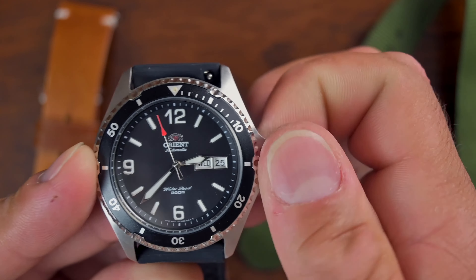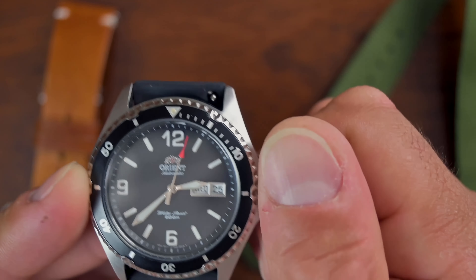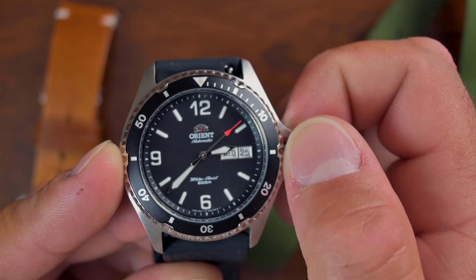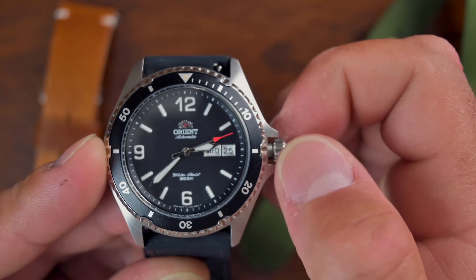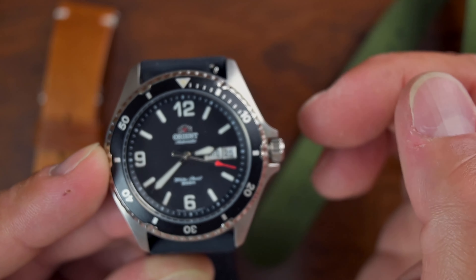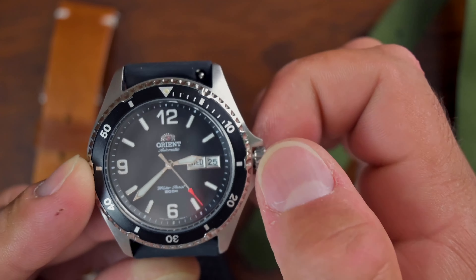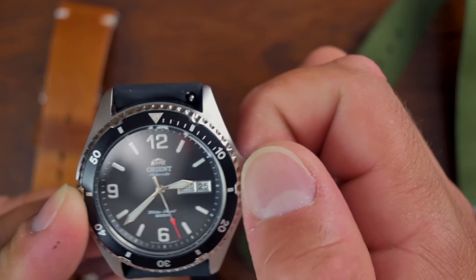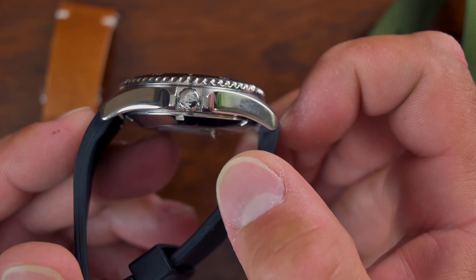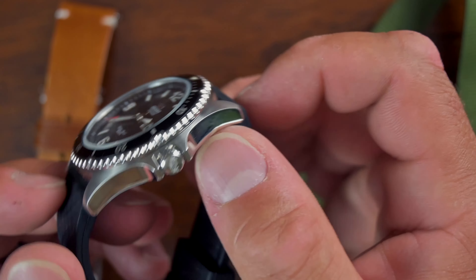As far as the crown, it is a screw-down crown and it screws down very smoothly. The crown has a nice winding feel — it's a little crunchy, maybe a little gritty on the winding — but again, this is about a $140 watch, so I'm not going to complain about that. The screwing down is very smooth and doesn't hang up on you. You can see the laser-etched Orient logo on the crown as well.